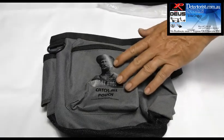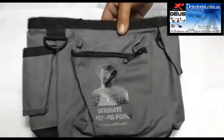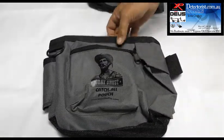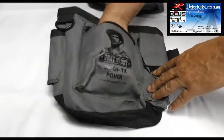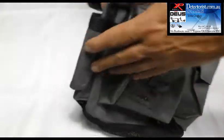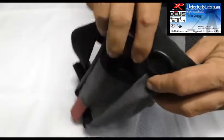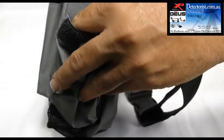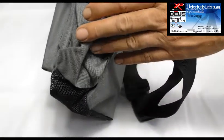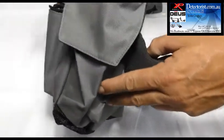Now there's two versions — the Catch All Pouch and the Ultimate Catch All Pouch. The standard Catch All Pouch comes with all the standard features: this huge zippered pocket on the front, a pinpointer holder on the side with a nice wide opening so you can get the pinpointer in quickly. Over this side, it'll hold a 600ml water bottle, with a Velcro flap over the top to keep everything secure.